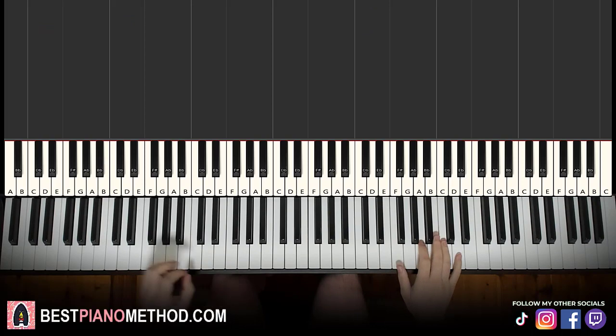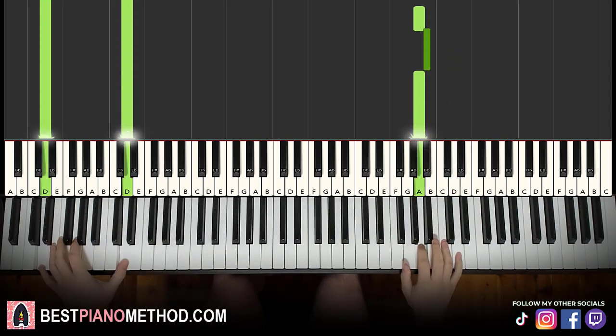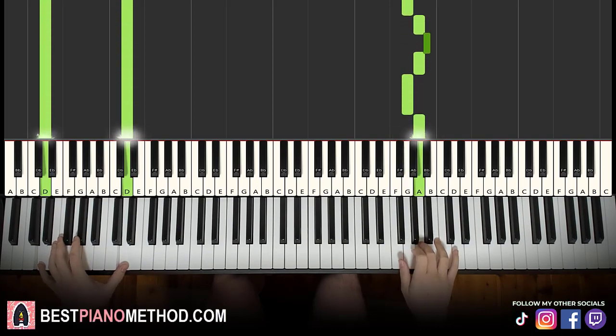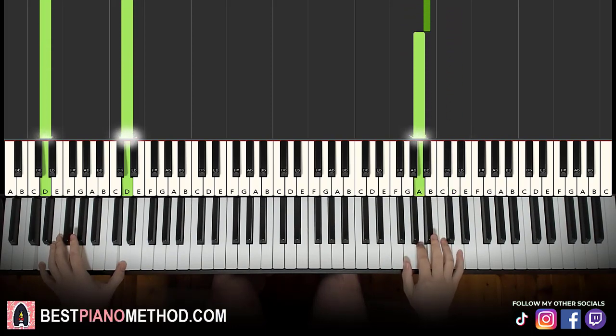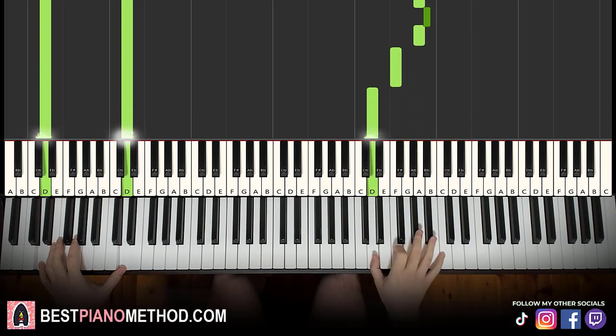So back to back, the two parts of this lesson would be played like this. There you go.